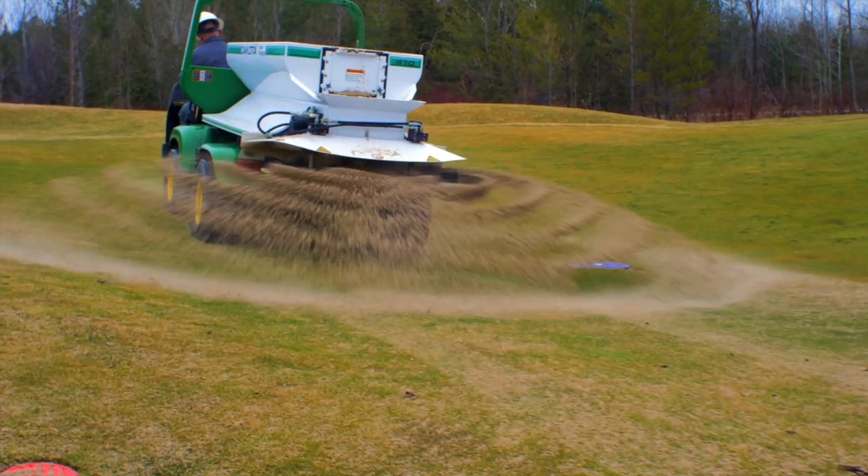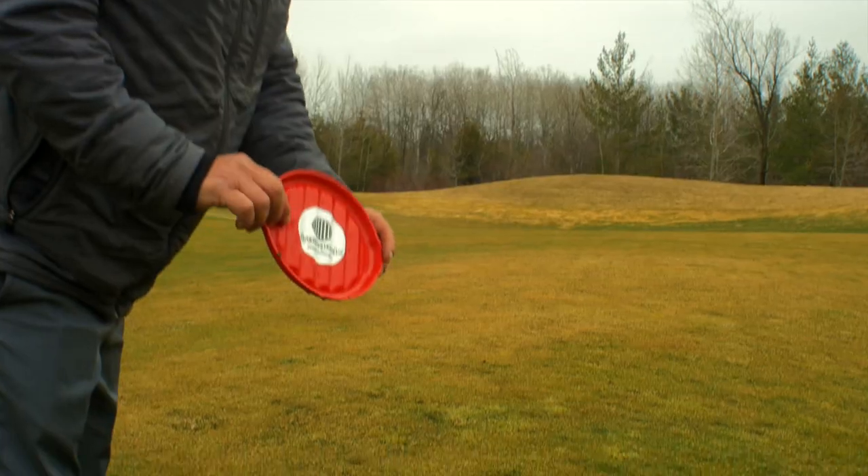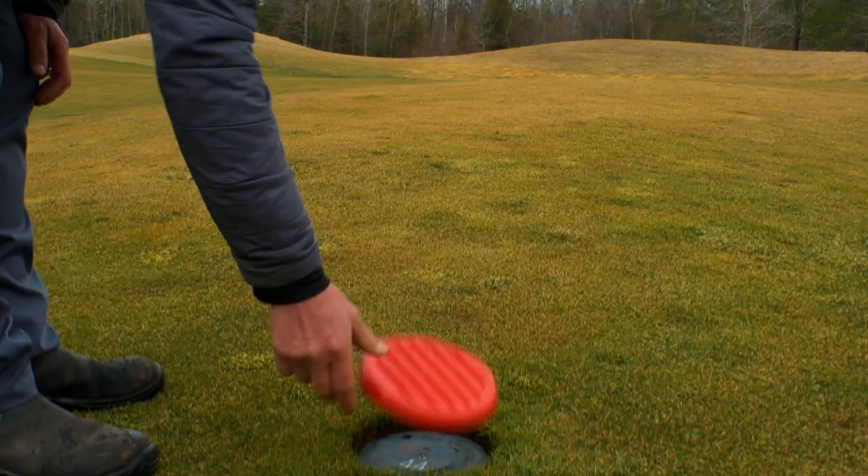I was also tired of cleaning and replacing sprinkler heads after a season of top dressing and airifying. Drain Guard covers are designed to protect sprinkler heads, yardage plates, valve boxes and catch basins when top dressing, airifying and spraying dyes or pigments.